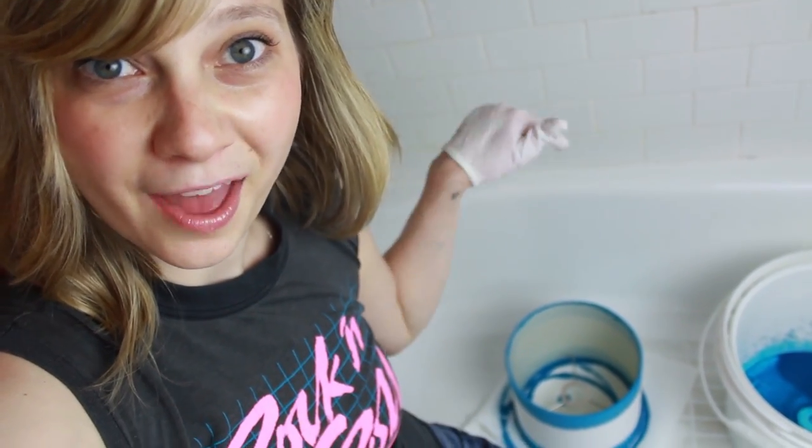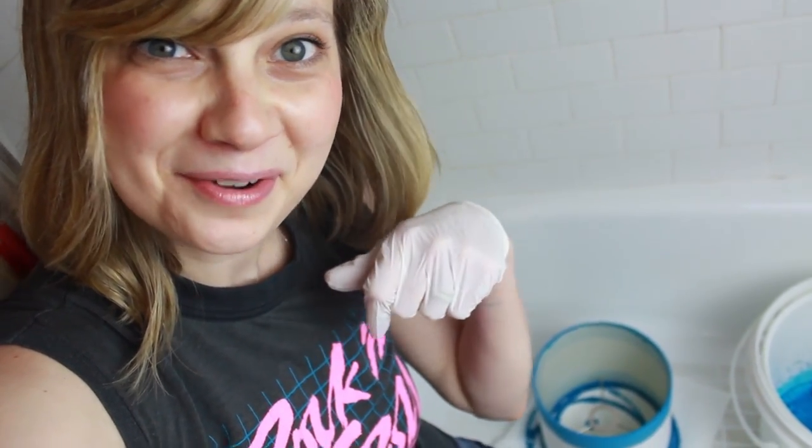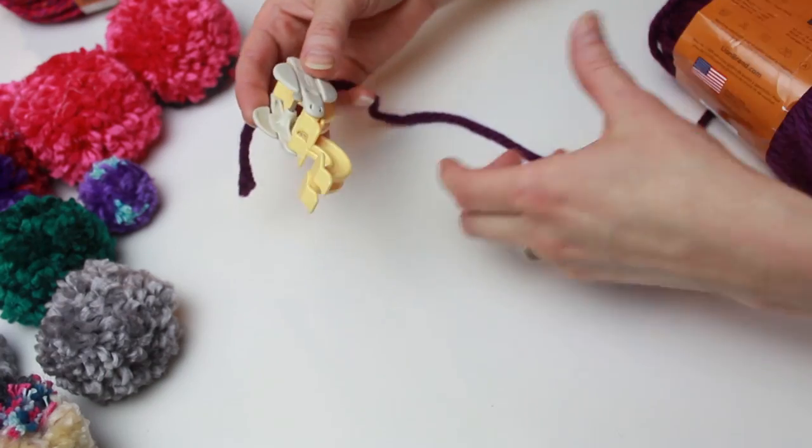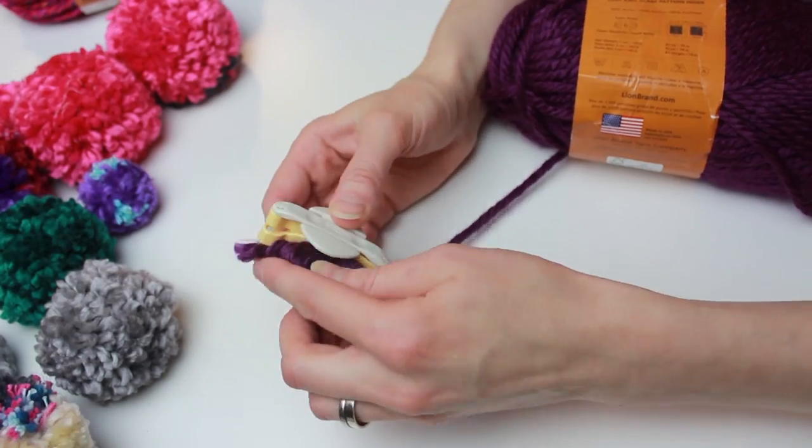While the lampshade dries, we're gonna go ahead and make a pom-pom for the lamp pulley. I already have a bunch of pre-made pom-poms from a previous project, but I'm gonna show you how to make one using a pom-pom maker — because who are we kidding, ain't nobody got time for the old-fashioned way. Open one side of your pom-pom maker and wrap it with yarn until it's full but still closeable.